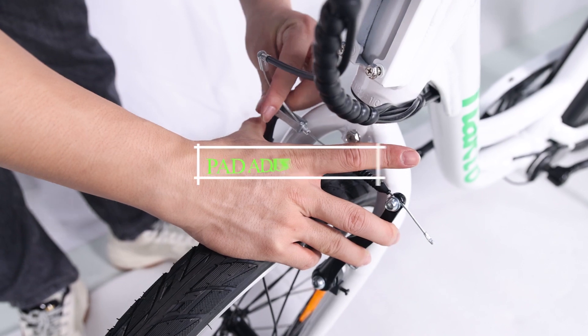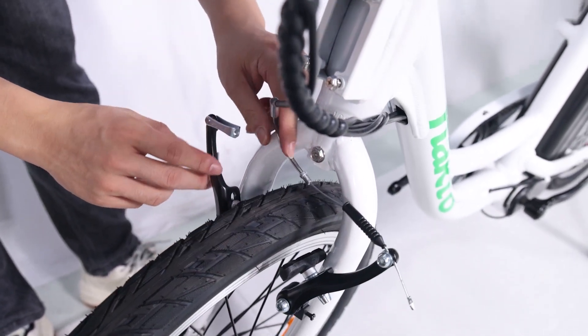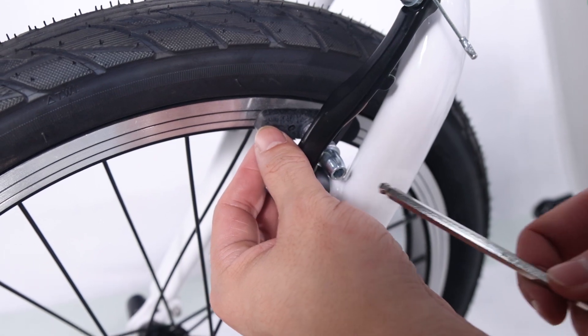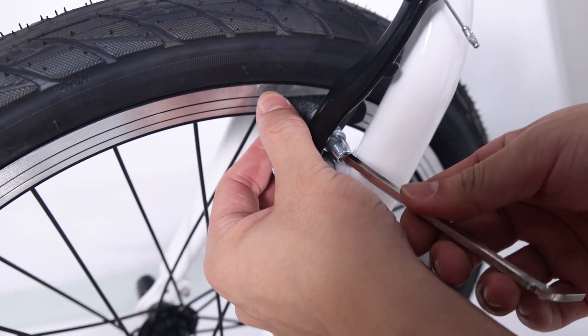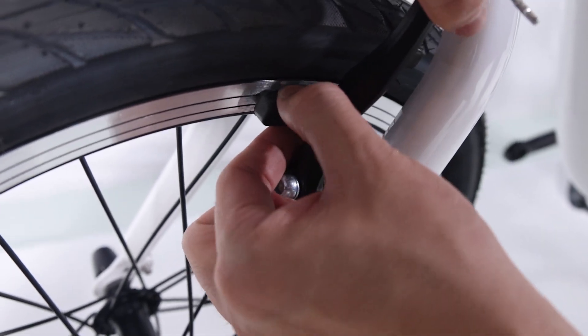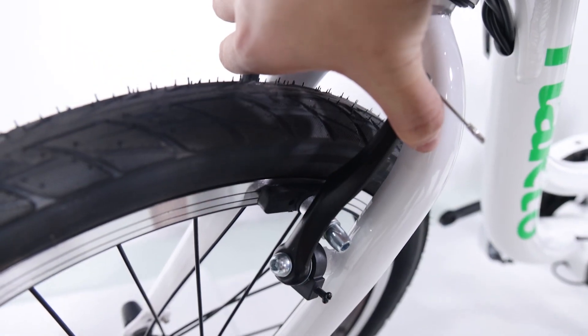Pad adjustment: remove the brake cable from the linkage of the left arm while squeezing the brake arms. Loosen the pad mount, bring the arm and pad to the rim, and adjust. Locate the pad to the top edge of the braking surface. Do not locate the pad to the top edge of the rim — it would hit the tire. Bring the pad gently to the rim and push with mild force, then secure the nut.